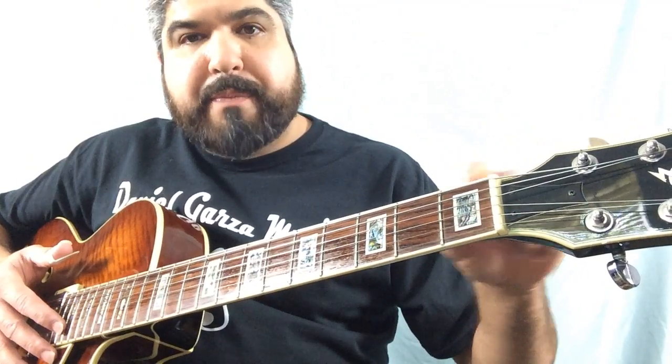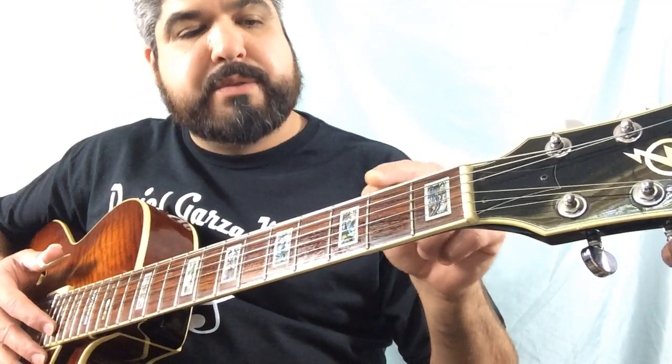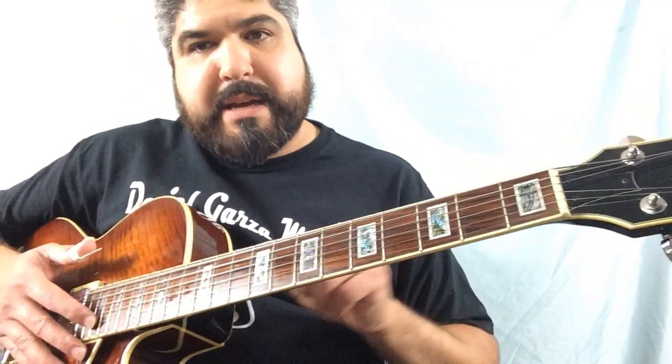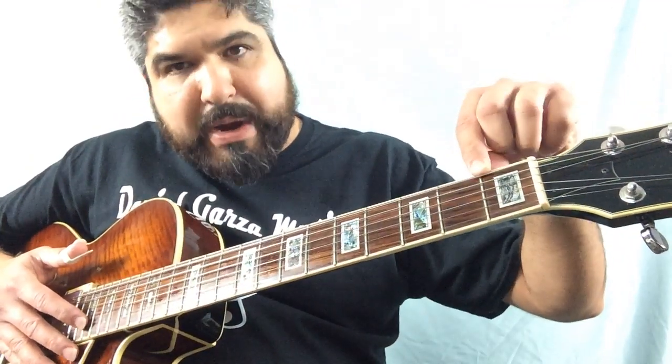If you go up from the nut to your first bar, that's a fret. They're numbered one, two, three, four, five, etc., all the way down your fretboard. This is called a fretboard; this is called a fret.